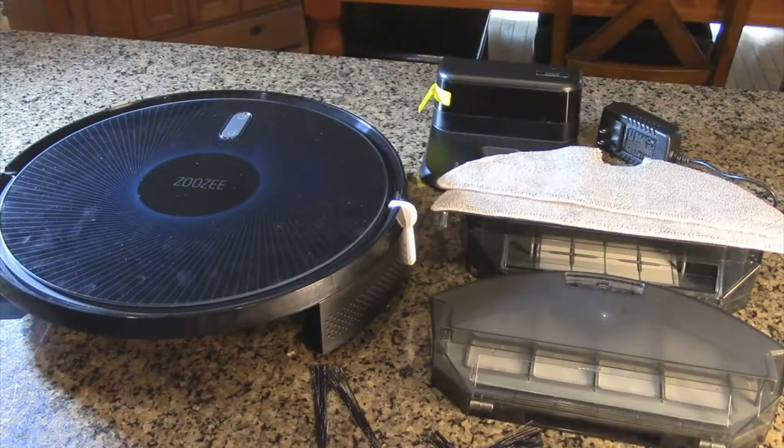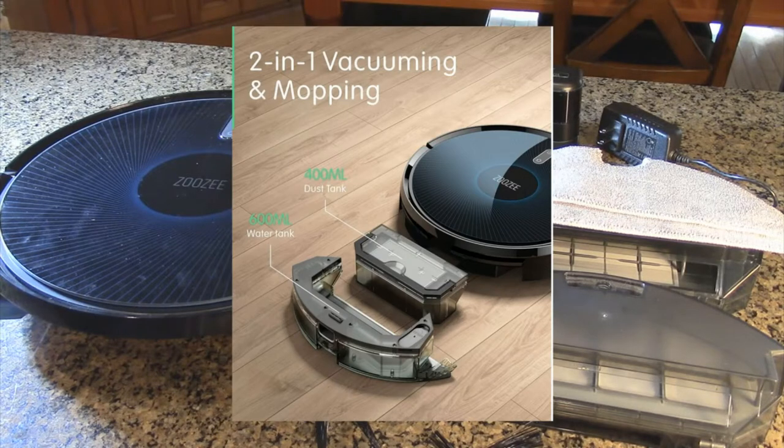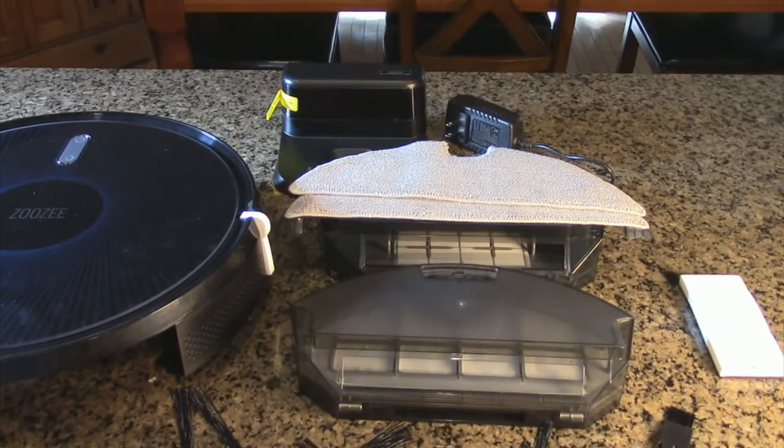The Z-50 manual is included to help you out. This is easy to clean and multifunctional — it does vacuuming and mopping. It's equipped with an electronically controlled 400 milliliter, which is 13.5 ounces, water tank. The dust collection is 600 milliliter — that's 20.28 ounces — and that's what you'll be emptying.